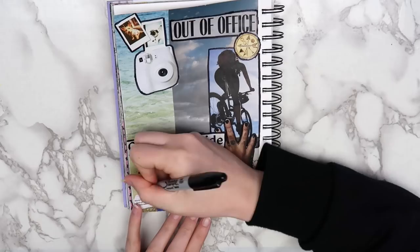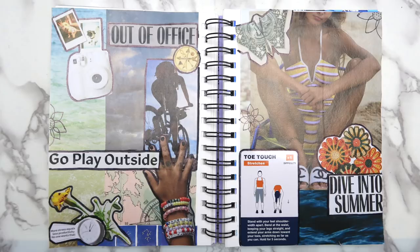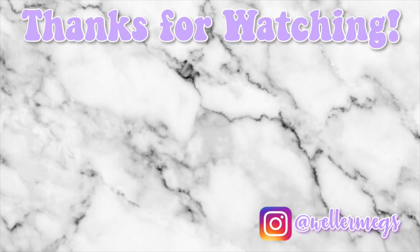Comment down below if you think that I should still make a summer bucket list, and let me know what's on yours if you made one. Thank you guys so much for watching, I hope you enjoyed that video. If you did, make sure to give it a thumbs up, and as always make sure to subscribe for more videos just like this one, and make sure to follow me on Instagram at wellermegs. Thanks again to Wix for sponsoring this video. Make sure to check them out using the link in the description. I love you guys so much, and I'll see you guys tomorrow. Bye!